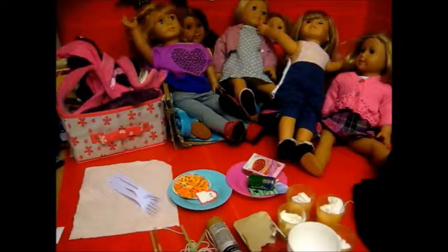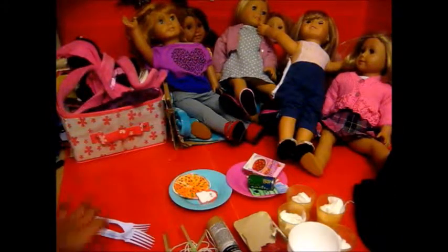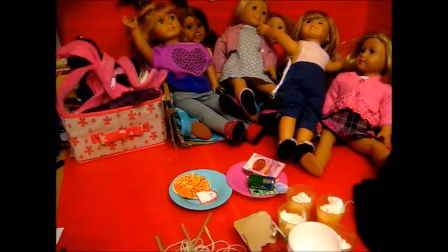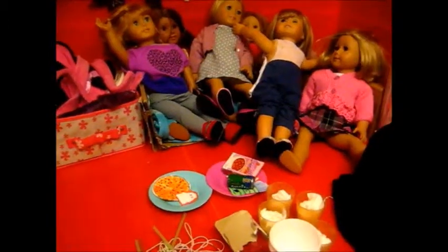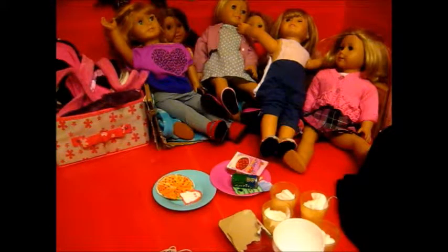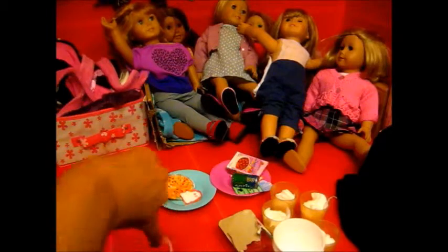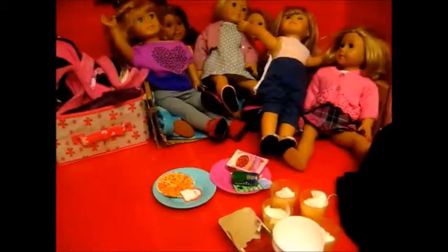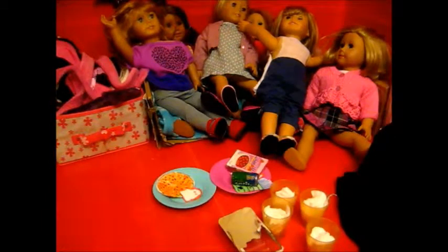You'll also need two sheets of normal tissue, three plastic pieces of cutlery — I'm just using forks — glow sticks, four straws, some string, and styrofoam cups. I have two of these.